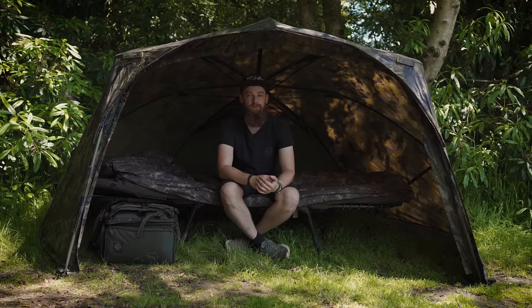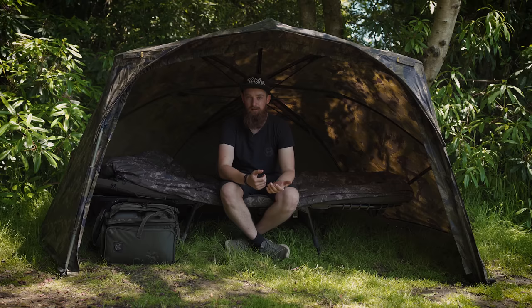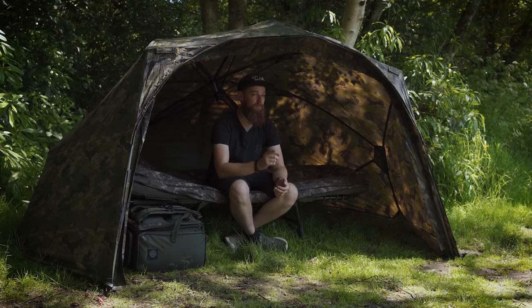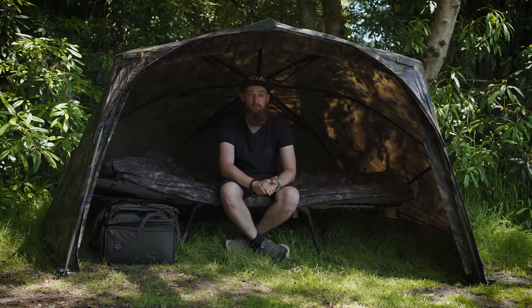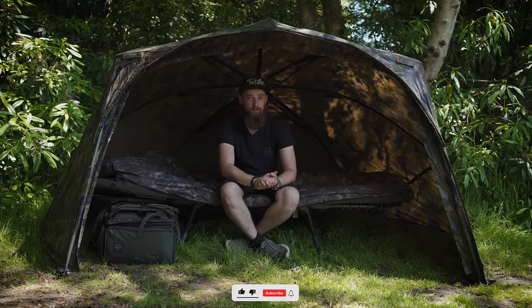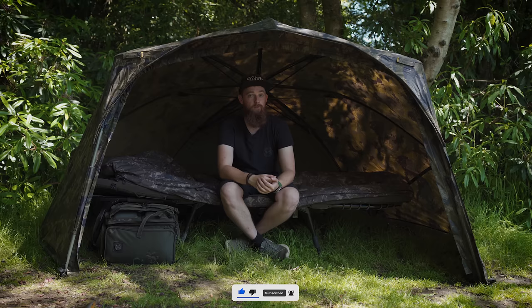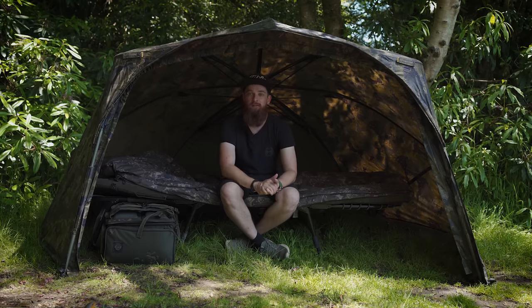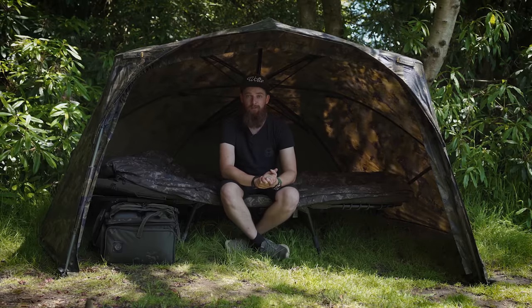What do you think of the Solar Undercover Camo Brolly system? Personally I really like it - it's a nice lightweight brolly, ideal coming into the summer months. To be in with a chance of winning this, all you've got to do is subscribe to Carpology and subscribe to Solar, both on YouTube, and then put a comment below this video saying what you like about this brolly and what your favourite feature is. Thanks for watching, see you in the next video, and good luck with the competition.